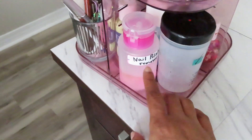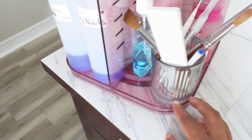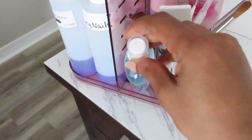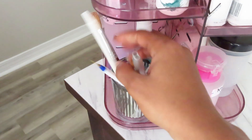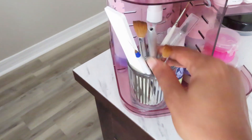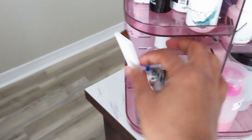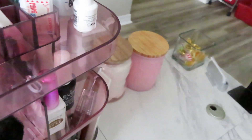I also have some nail polish remover, nail surface cleanser, lotion, and my antibacterial cleaner spray. Then I have my brushes that I use all the time: my two favorite acrylic brushes, a 3D art brush, a couple of striping brushes, my exacto knife, and a practice file.